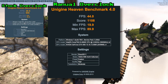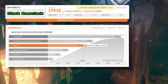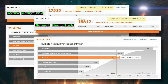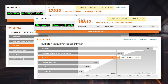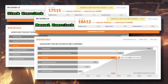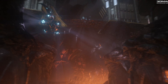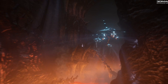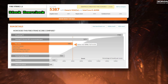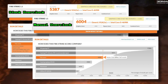On our final round of numbers: 3DMark Time Spy. Out of the box it already scored a pretty respectable 17,515, but once my overclock slammed into it, it cranked out 1,100 extra points, delivering a final score of 18,612 — pushing from 60% to 66% better than all results on the comparison chart. And while it is the wrong benchmark for a card at this end of the market, it's still interesting seeing what an overclock can do. The Firestrike score moved from 5,387 out of the box to just over 6,000 points under the overclock — an extra 11%. Not too bad at all.